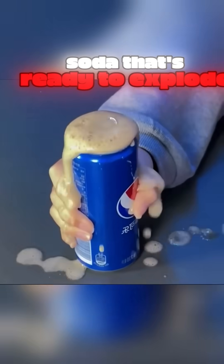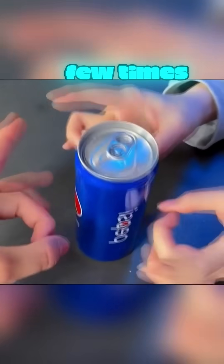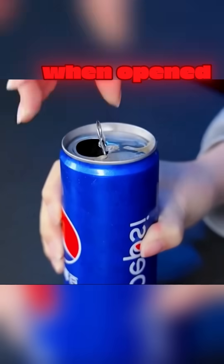Got a shaken-up soda that's ready to explode? Just tap the side of the bottle a few times, and it won't spray everywhere when opened.